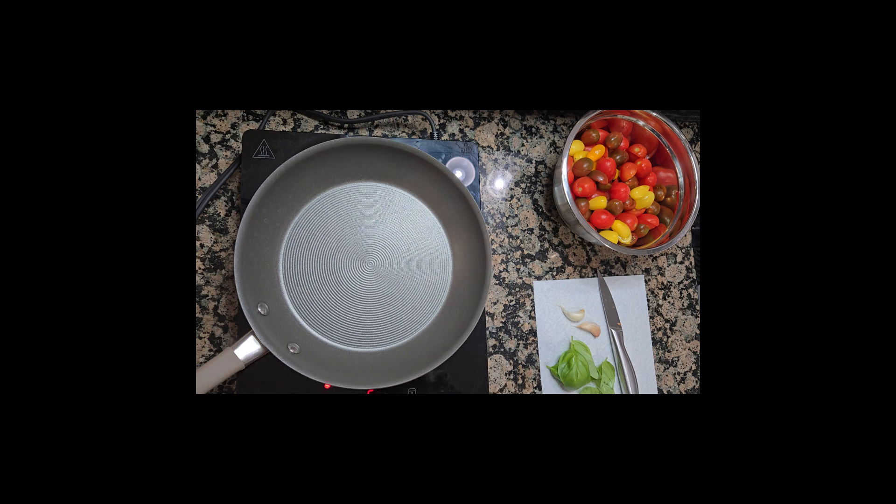In a large saucepan, we put two to three tablespoons of a good extra virgin olive oil. I personally like a rich taste, and we turn on the heat on medium.